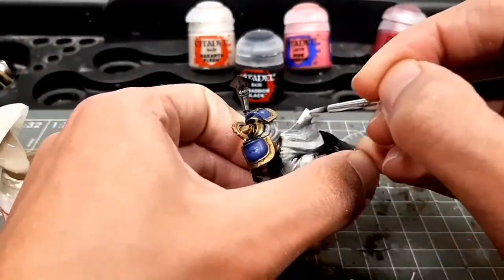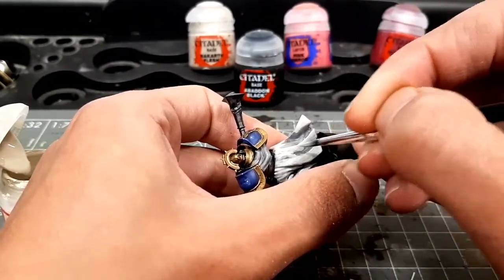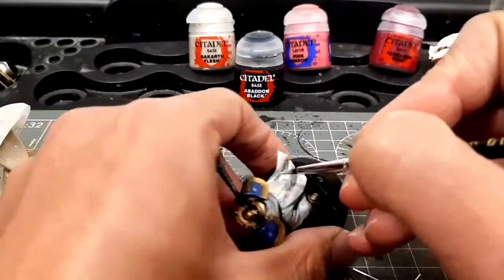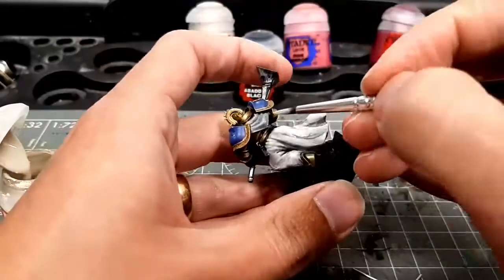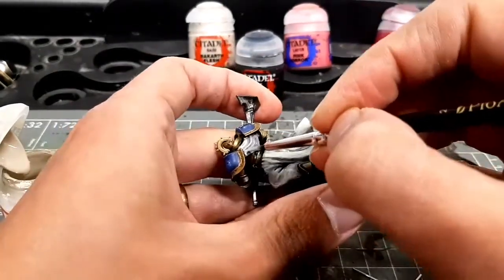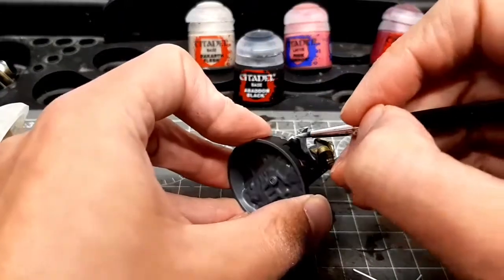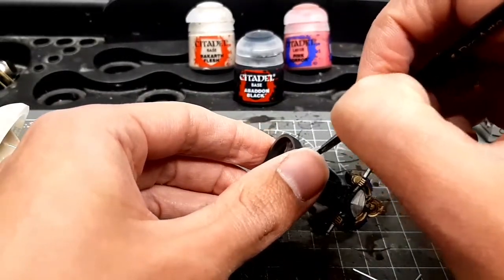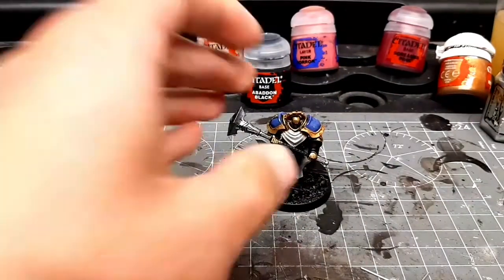Going really quickly here — if it's not perfect, that's fine. This is a speed paint. That cloth on his back, the Rakarth Flesh hadn't actually covered it very well. But as I knew I was going to be using Wraithbone over the top, I didn't worry about it too much — I didn't go back for a third coat.